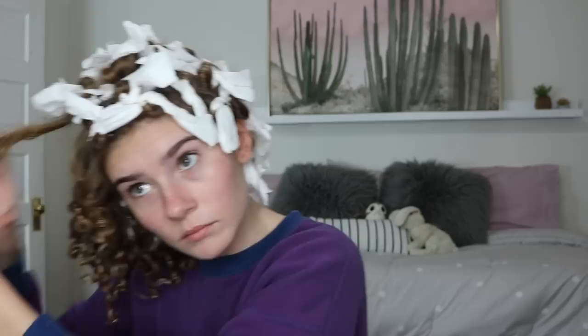Alrighty, you guys. I am fresh out of bed, and now I'm just going to start taking these out. Hopefully they're all dry. Oh my gosh, it's going to be so good. Oh dear. Yes. That shrinkage though.